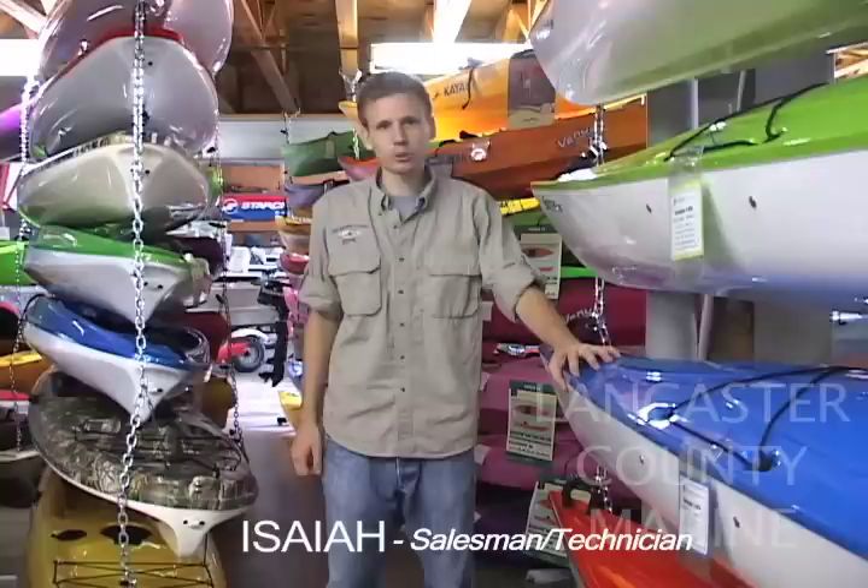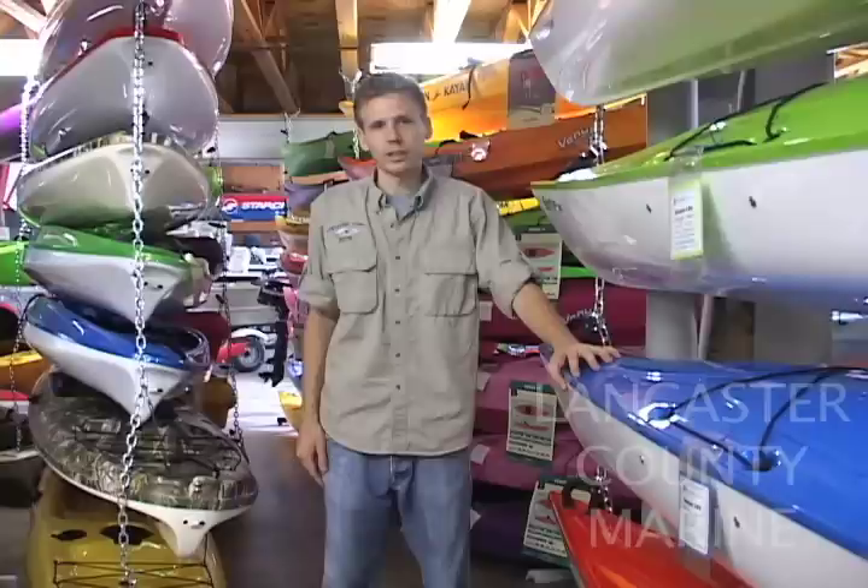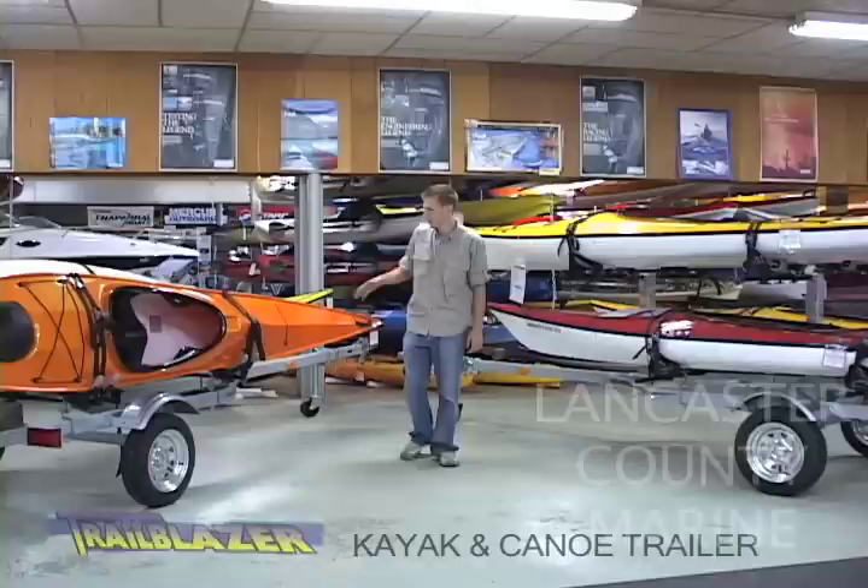Hello, Isaiah here at Lancaster Canyon Marine. Today we are going to take a look at a simple solution for hauling multiple kayaks or canoes and making it far easier than loading them up on the top of your roof. We're going to take a look at the Trailblazer trailer, which is an exclusive product here at Lancaster County Marine.